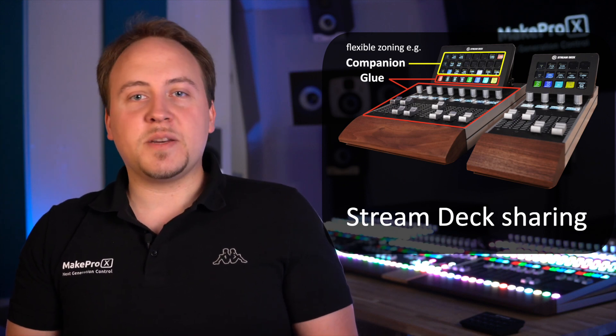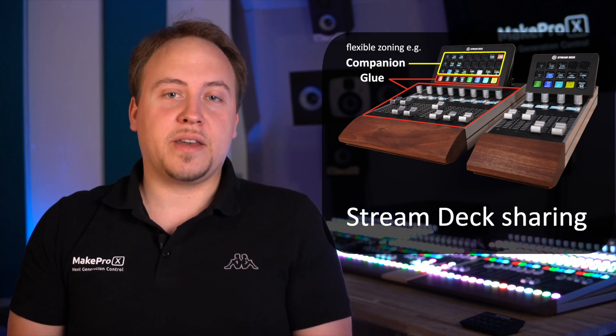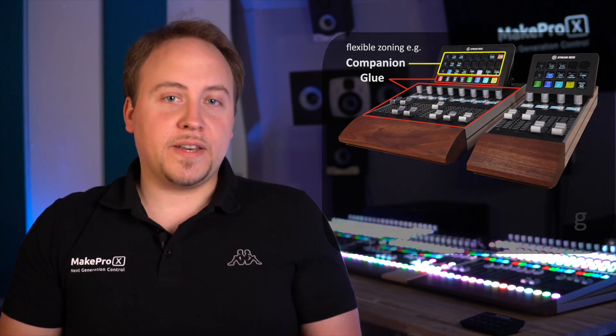In Glue you can designate buttons of your choice to be managed and assigned from Glue and not from companion. You would then control many targets — specifically all those for which control of continuous parameters is required — directly from Glue.